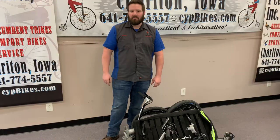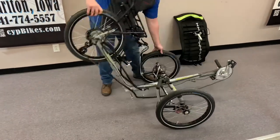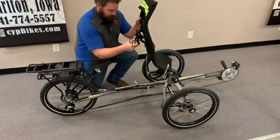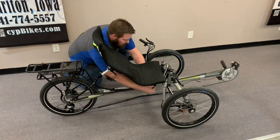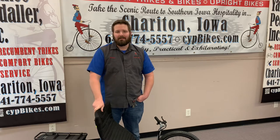Now that we've got it all folded up, let's unfold it and get it ready to ride. And that's how you fold your Trident Spike. If you have any questions leave them down in the comments below and have a great day.